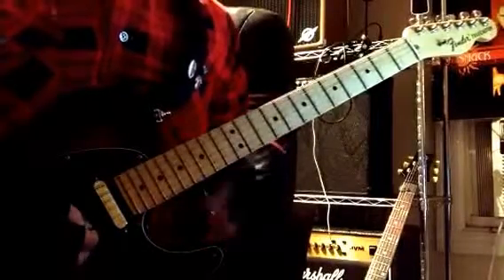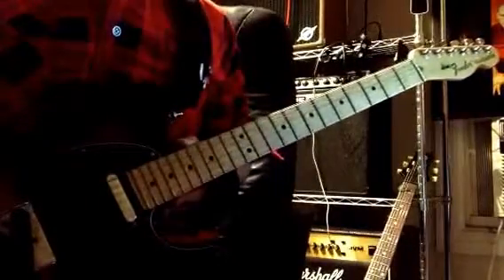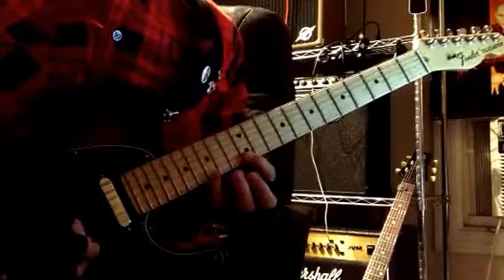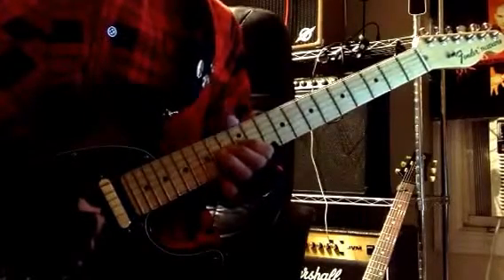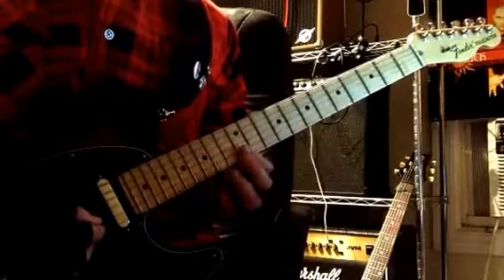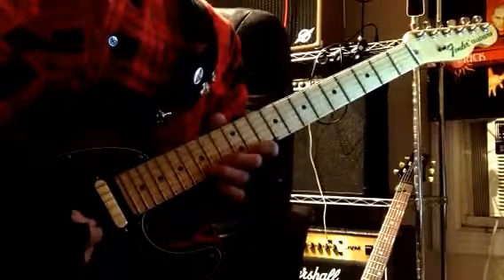Then we get to a common blues lick. We're going to start out with a whole step bend on the 15th fret of the B — whole step bend and release. Then 15 to 12 on the high E, then the B. Then whole step bend on the 14 on the G. Then 12 on the B, roll to the high E, and then those two pull-offs again.